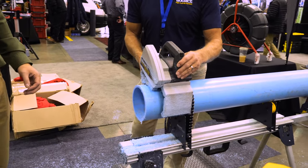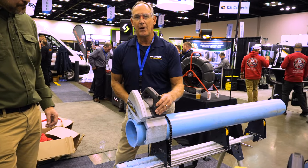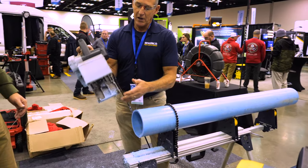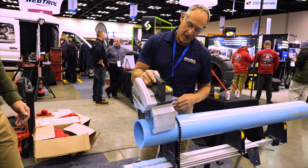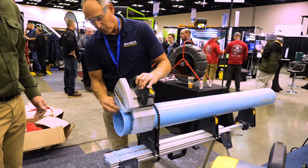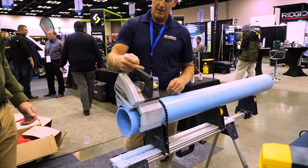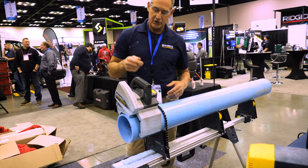So this is the Pipe Cut 170 — it'll cut from a half-inch pipe up to a six-inch pipe. The way to set the tool up: it's got rollers all around that square the tool up, so we just put it on the pipe and set it up. If you just want one inch, this is our guide for one inch right here. You tighten up the clamps, and then I'm going to plunge into the saw.